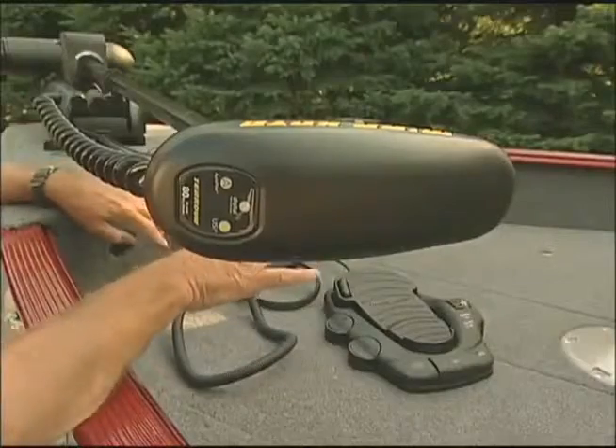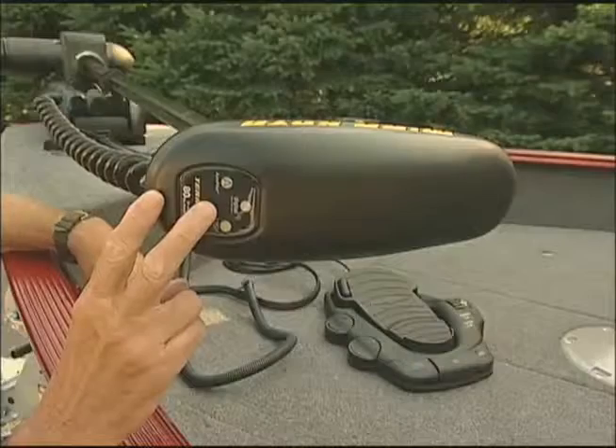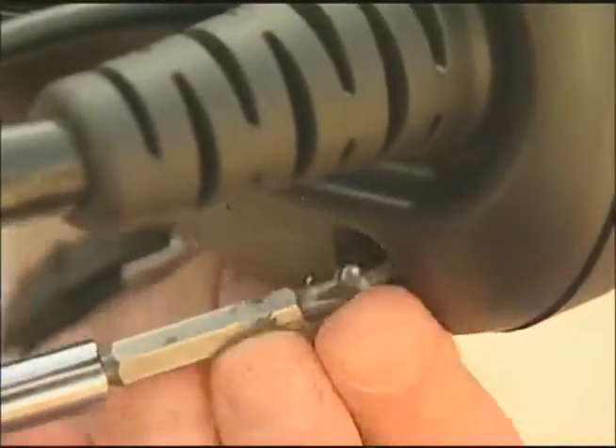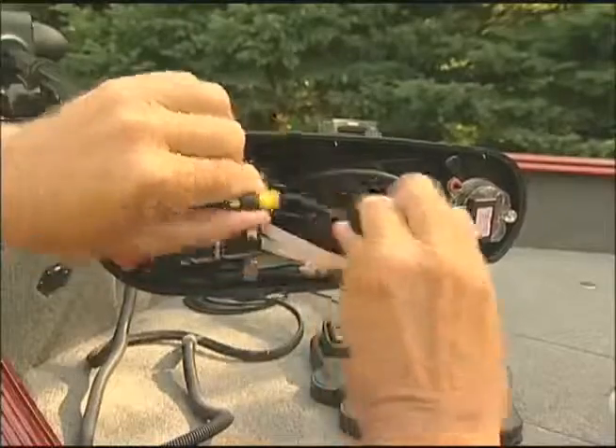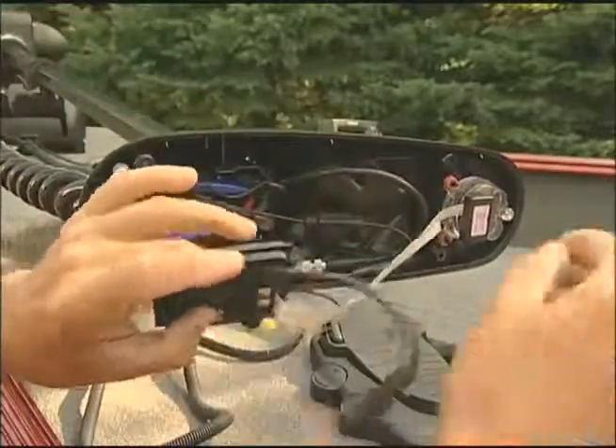The first thing you do is remove the power from the trolling motor. The iPilot is compatible with all Chirovas and V2 trolling motors. Take the four screws out, pop the top off, unplug like so, and remove the autopilot control board.